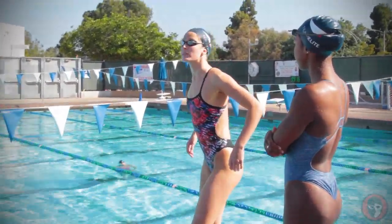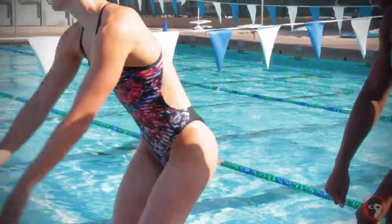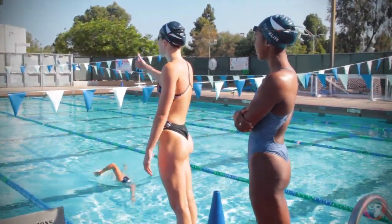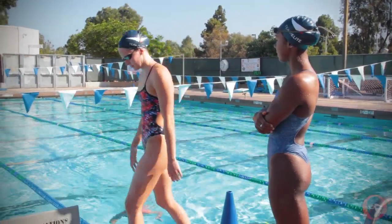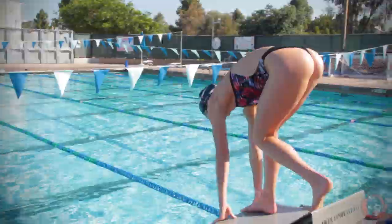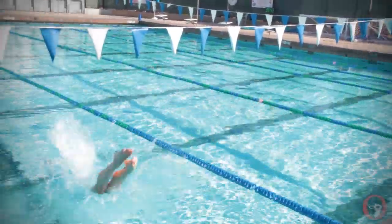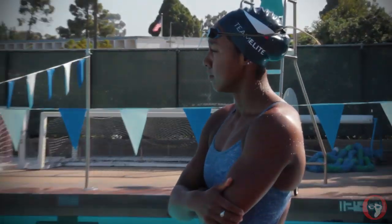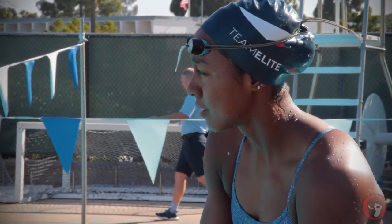I feel like Chris had it so high up. But he's doing that like bottom position — he's in the air all the way. I feel like Chris had it so high up, but he's doing that bottom position, he's in the air. I think it's game changing. I think that was better.